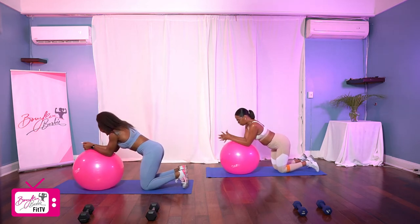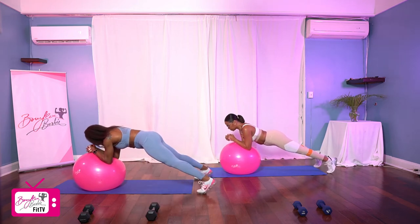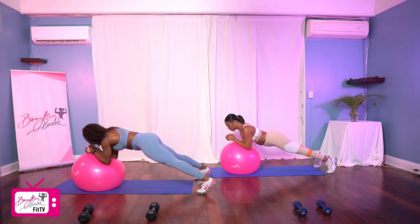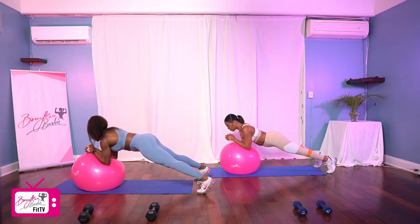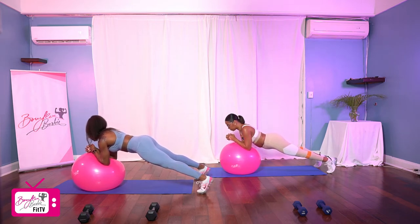All right, going up in three, two, and hold it. One, two, three, four, five, six, seven, eight, nine, ten. Nine, eight, seven, six, five, four, three, two, and one. Good job.